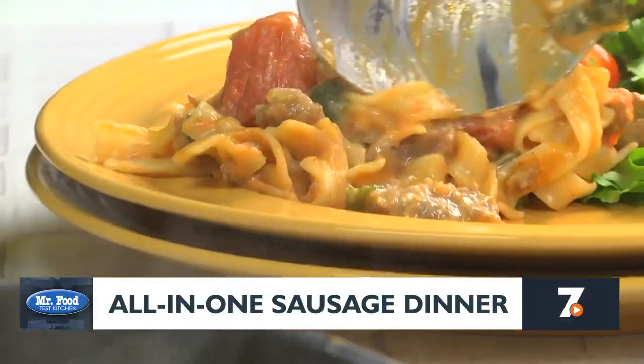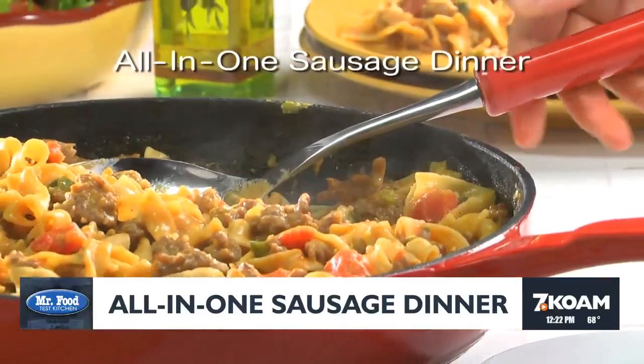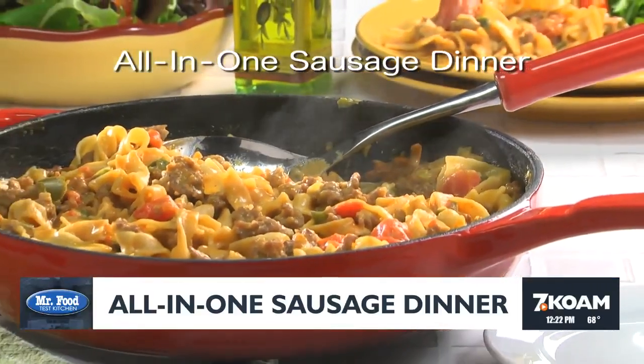This will be perfect on those busy weeknights when you are stumped as to what to serve. The recipe for our all-in-one sausage dinner is waiting for you on our website.